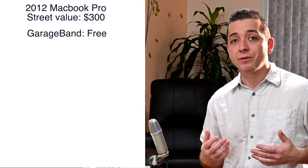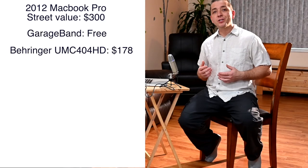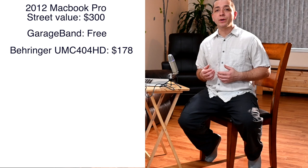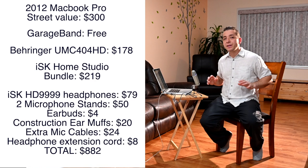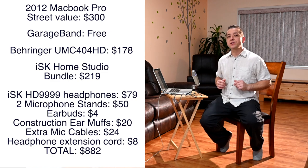I recorded this song right here in this living room — nothing fancy about it — using a 2012 13-inch MacBook Pro, the free recording software GarageBand that comes with every Apple computer, a Behringer UMC 404 HD recording interface, and $219 worth of microphones. The total value of everything I used for this recording is $882.